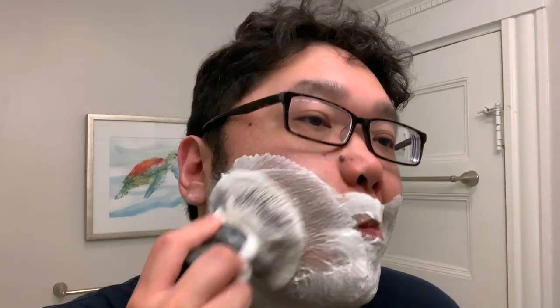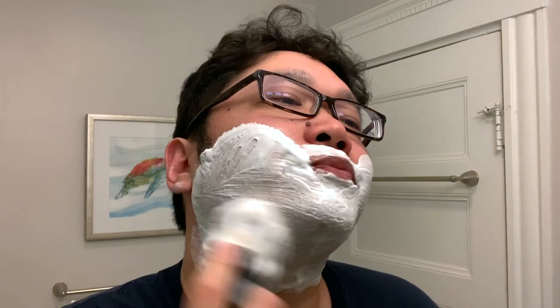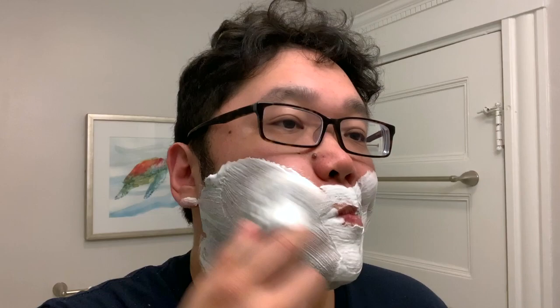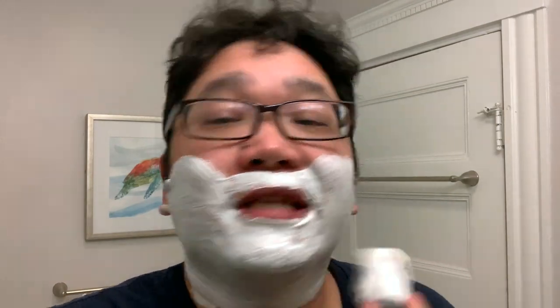While I'm building the lather, I hope I can dispense some helpful information. As I'm lathering, the scent is opening up. As far as scent strength goes, I would say it's a notch above medium — maybe a 6 or 7 out of 10. Let's go with 7 out of 10.